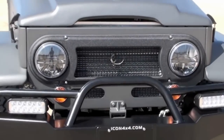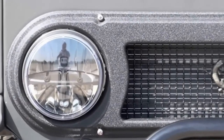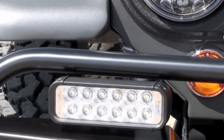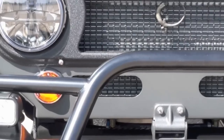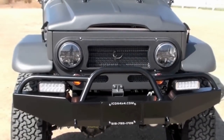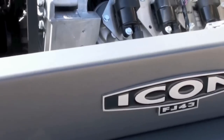This truck also has the auxiliary Vision X LED lights, which are crazy bright — really good product. This bull bar we've just decided to start retailing to owners of vintage FJ40s and FJ45s. It's a direct bolt-on for stock trucks, a little lighter and more tailored than, for example, the ARB bar.